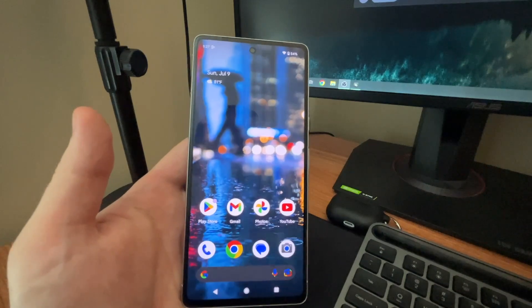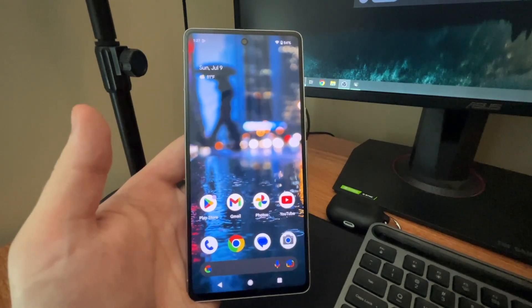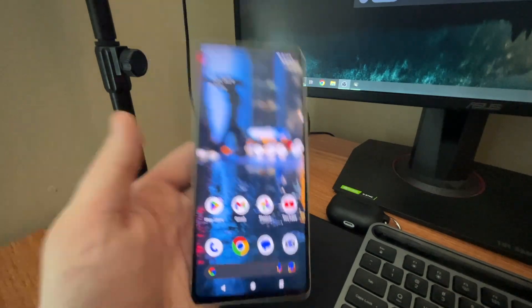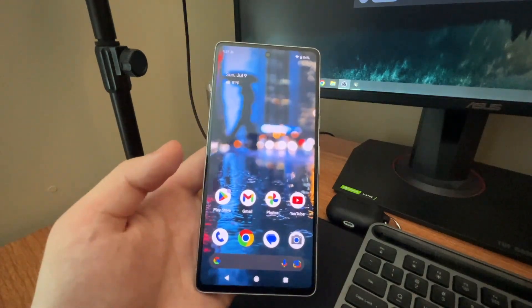So guys, that's going to be it for this tutorial. Hope you all enjoyed it. If you did, leave a like on this video. If you have any more Pixel 7 questions, leave those in the comments below — I'd be happy to help. Go Pixel 7, awesome device — see you guys in the next video.